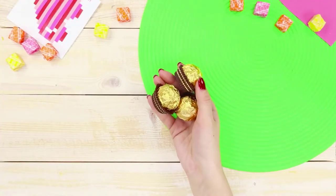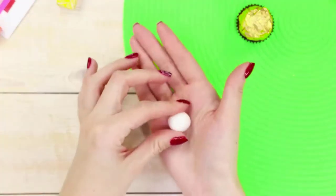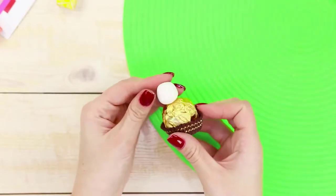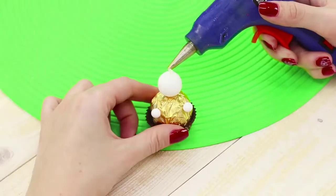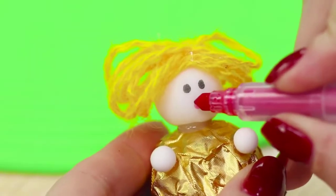Now we'll tell you what you can make from your favorite candy. Knead out a piece of light clay, roll it into a ball and fasten it to the candy. Attach two smaller balls. Fold a yellow thread several times and use a hot glue gun to attach the thread to the clay ball. Draw eyes and a mouth.